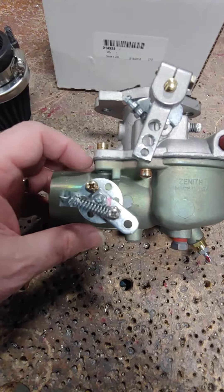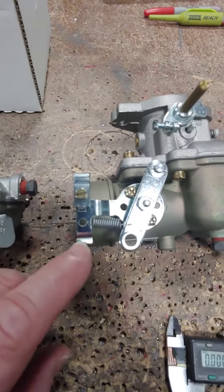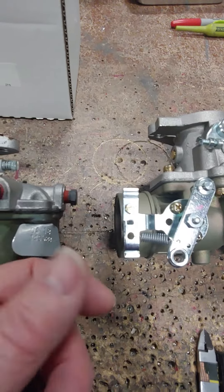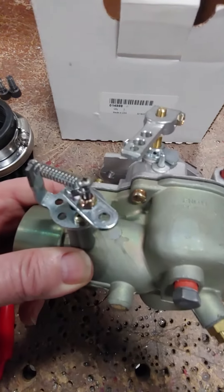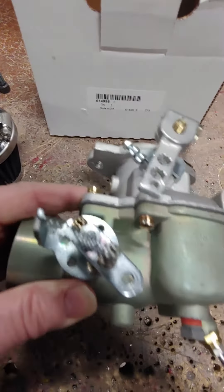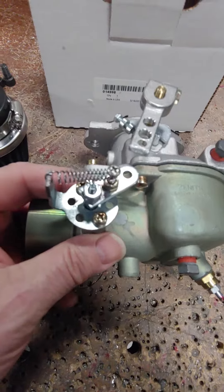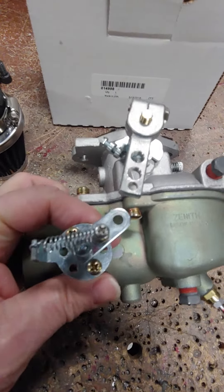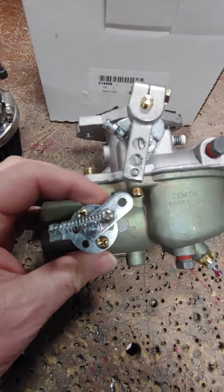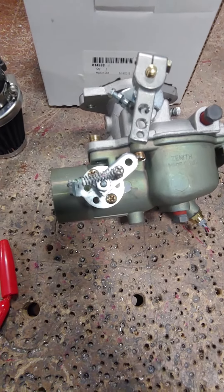So we're going to cut that off. And then this other arm here, we're going to cut it off and then bend it up to hold the spring. You can see that there — it's just a real simple over-center spring, pretty straightforward setup. Real light, doesn't add any weight.